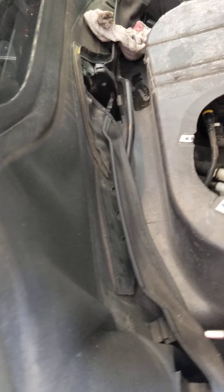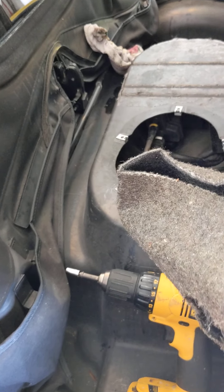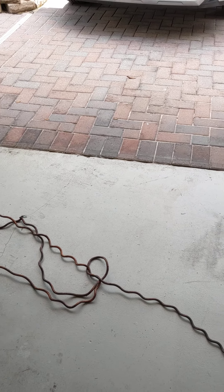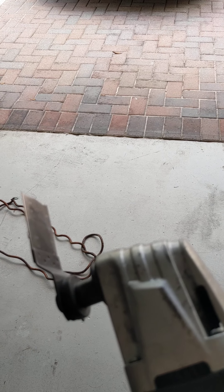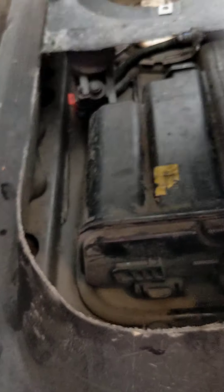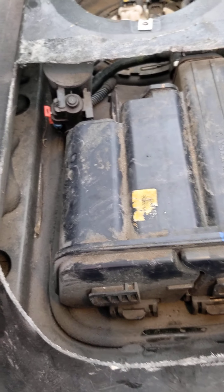Next, I used an oscillating saw. Some people use a Dremel with a circular cut-off blade. I just went with the oscillating saw all around here, and there's your canister — your charcoal canister — and the solenoid.